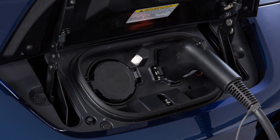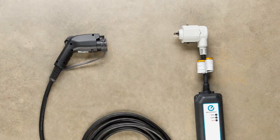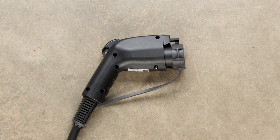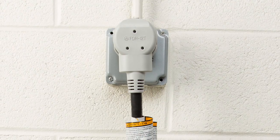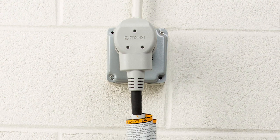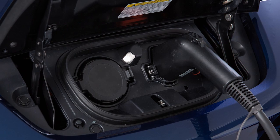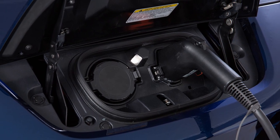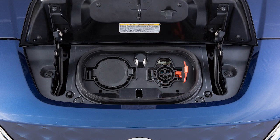The trickle charge function can be performed using the Electric Vehicle Supply Equipment, or an SAE J1772 compliant cord set, to connect the vehicle to a dedicated AC 110 to 120 volt, 15 amp dedicated outlet. Charging time may vary depending on your vehicle. If your vehicle is equipped with a quick charge function, you will use this port on the right for trickle charging.